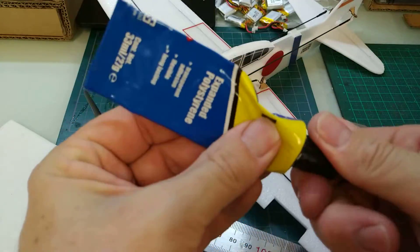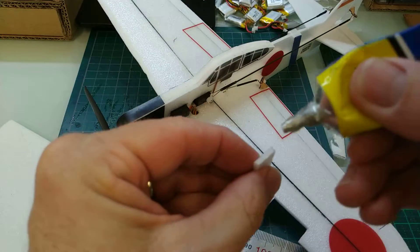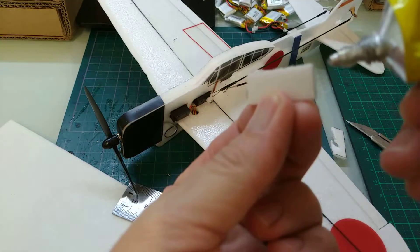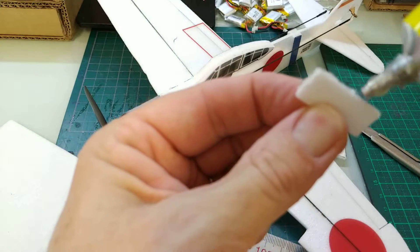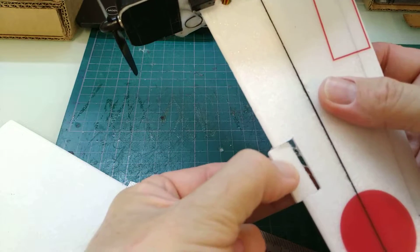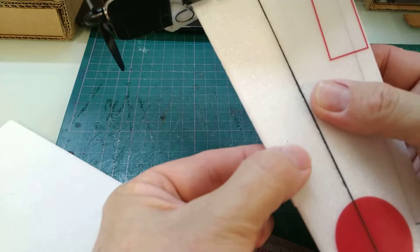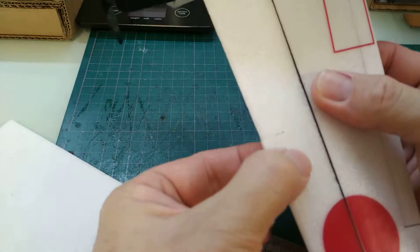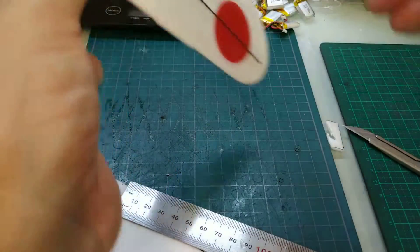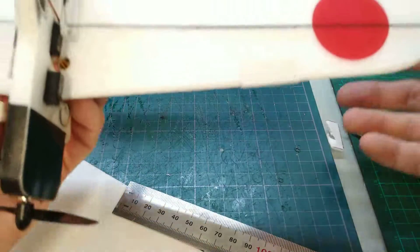Next we'll need some UHU expanded polystyrene glue, and we're just going to glue that piece in. Just press it down with your fingers to make it nice and flush. Wipe the excess glue off. There's the top and there's the bottom. We're going to just let that glue dry and then we're going to sand it back.